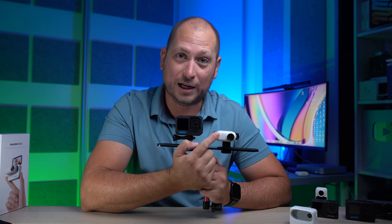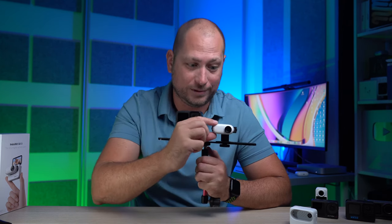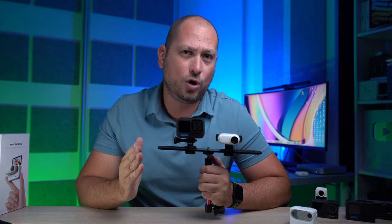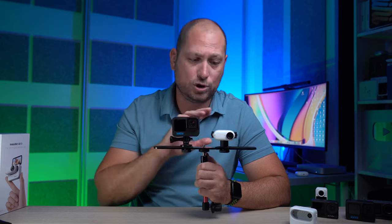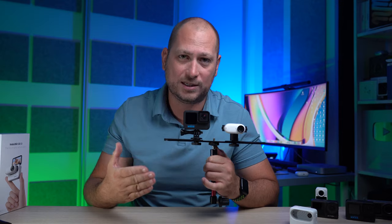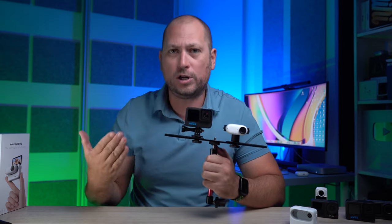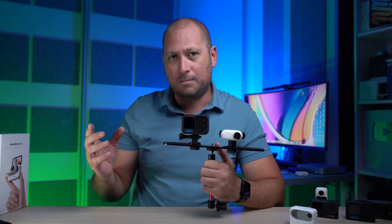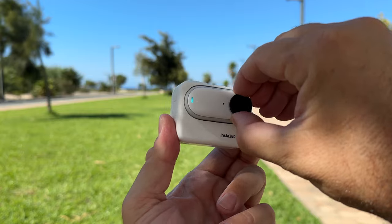What do you think about those sample videos? Personally I was quite impressed by the video quality from such a small camera — it's quite impressive they're able to get that quality from this tiny little camera. Now if you watch this on a smartphone you probably didn't notice that big a difference between 5.3K and 2.7K, because on a small screen it's hard to notice those details. However, if you watch it on a big TV you'll probably notice a difference with that extra resolution from the GoPro 11.